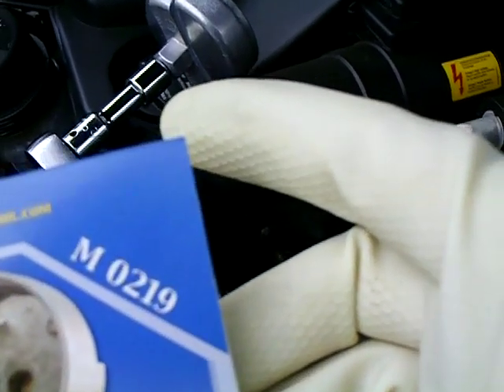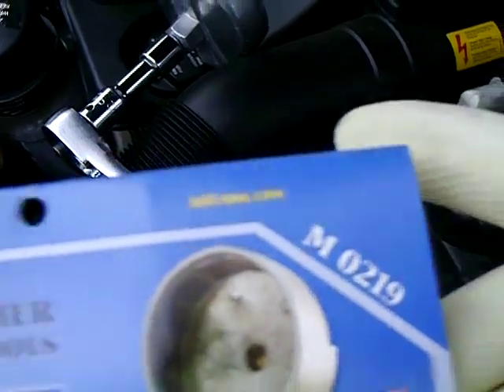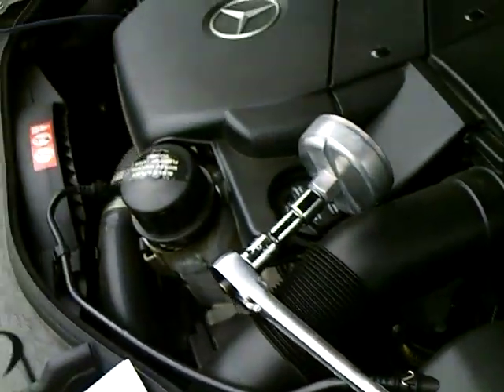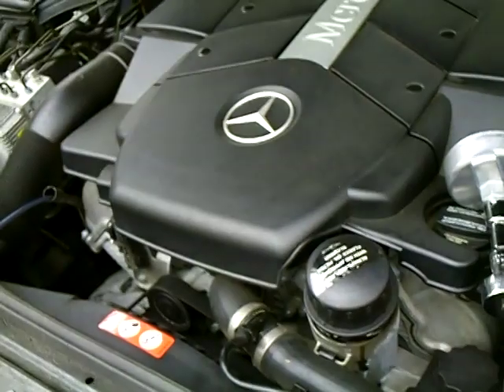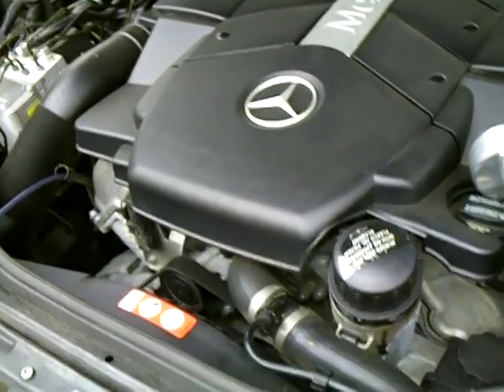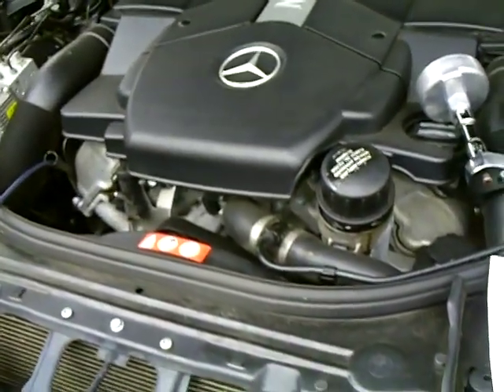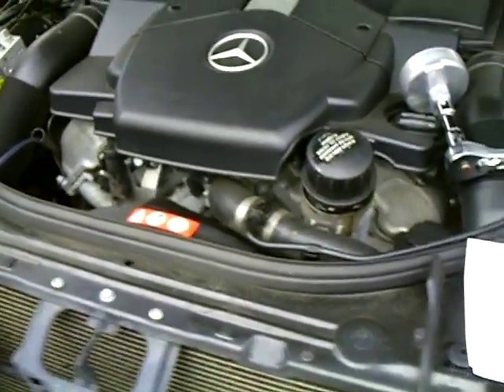It's about 12 to 15 dollars wherever you buy it from. The part number is M0219, and that's for your E500 — it has the five-liter V8 in it. I've got a 2002 and that's the right one to use.